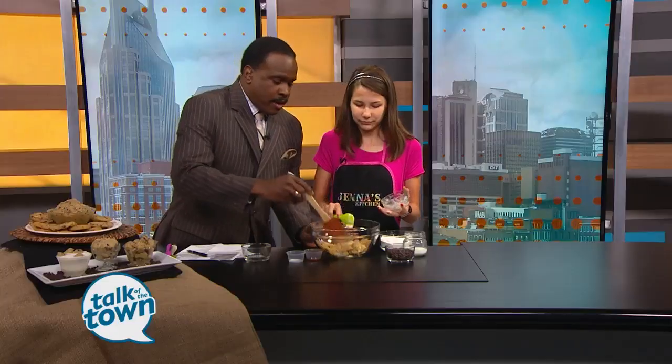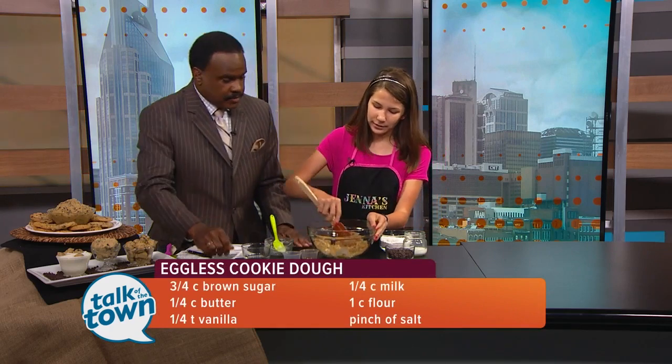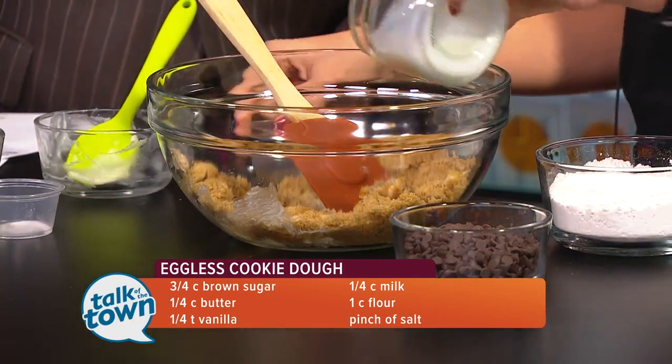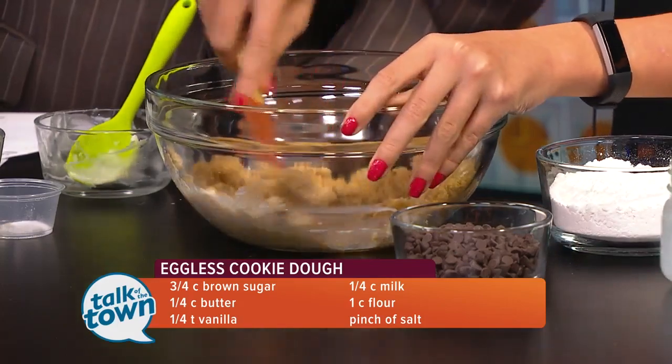Are we using butter and not margarine too? This is actual butter — butter butter. We're just going to keep mixing this up. Once you've got it pretty well mixed, we're going to add one teaspoon of vanilla and a fourth a cup of milk. It's going to be a little bit runny, but don't worry — that's how it's kind of supposed to be.